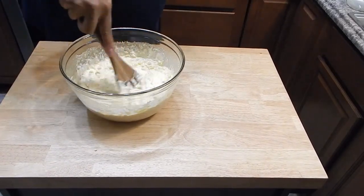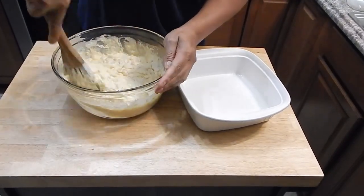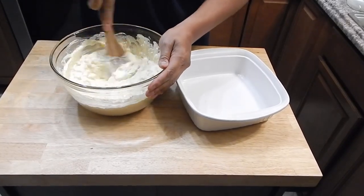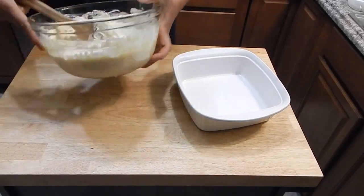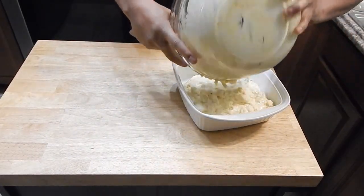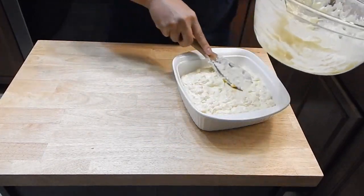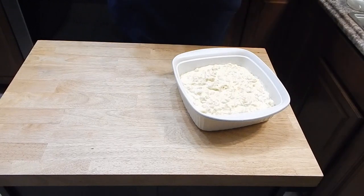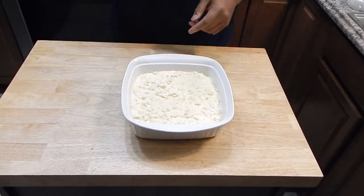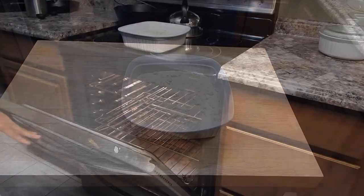All right, so we got that mixed in. Now we're going to throw it in this baking dish — I do have that greased down a little bit. Now it's about to go in the oven, 350 for about 45 minutes. Let's get this in the oven.